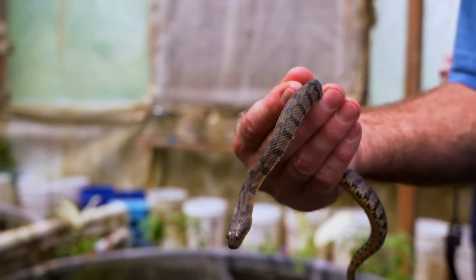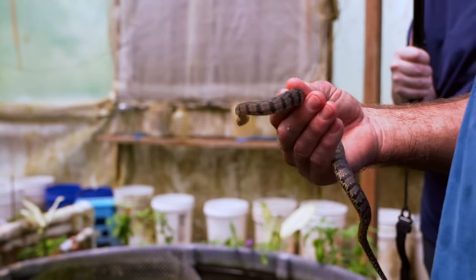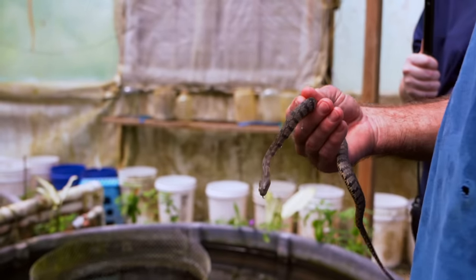They get pretty tame. When we had a bunch of them before Harvey — another couple of years we'll have a bunch again. A lot of them get tame enough that you have to step over them on the walkway when they're basking.